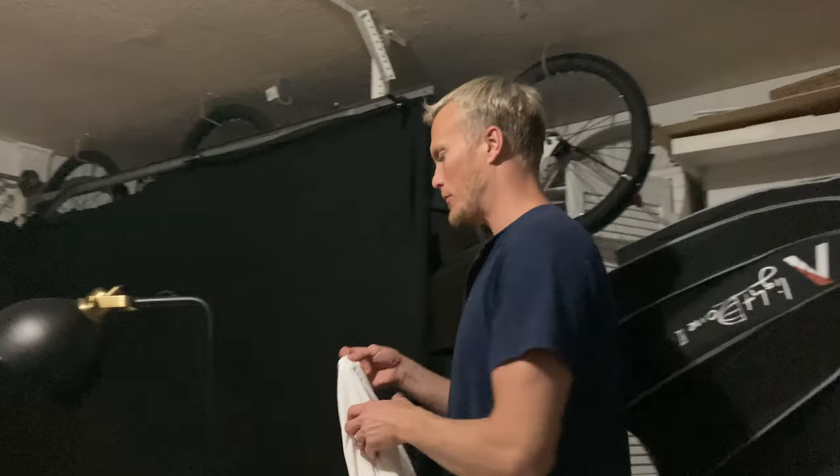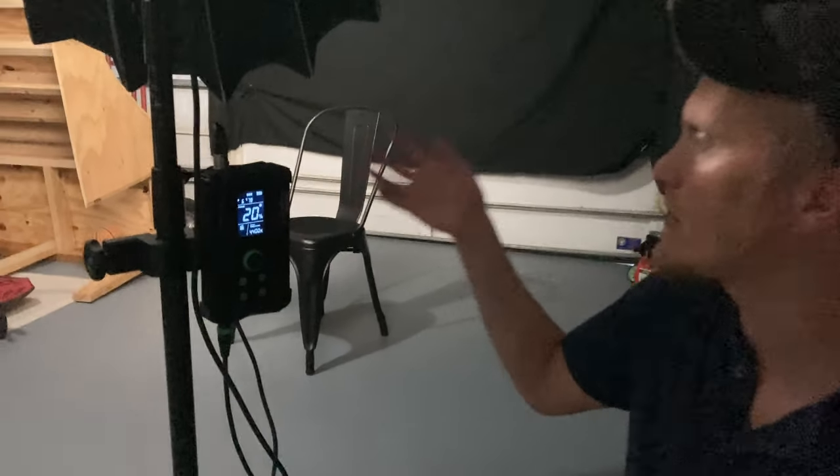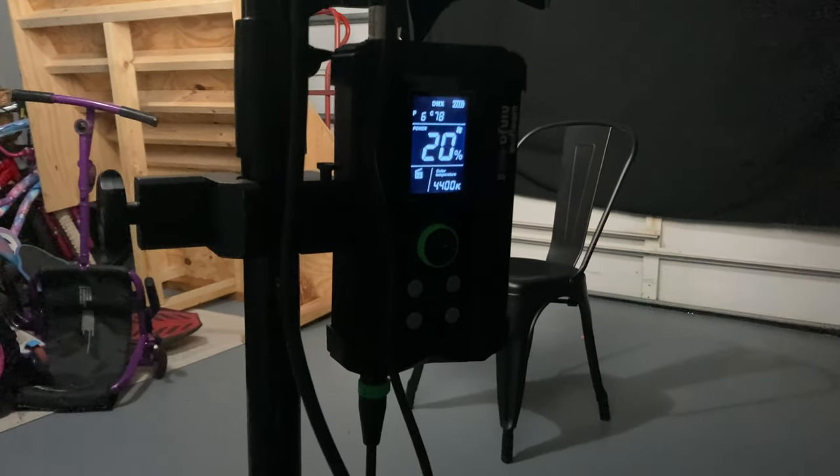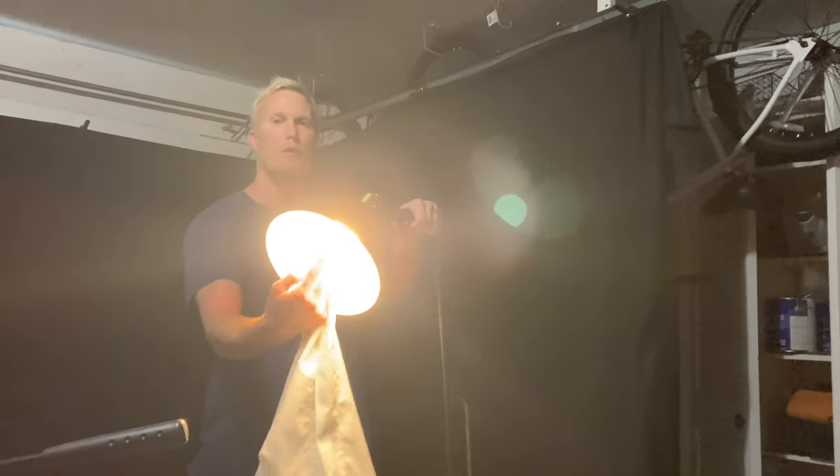Step four: set up your light. I'm using the WeeLight Ninja 400 Mark II, but you can really use any light, even a lamp from your living room, as long as you have some type of softener like a bed sheet to soften the light hitting your face. One thing to remember: don't let the bed sheet touch the bulb because it might start a fire. I like this light system because it has different color temperatures — for this interview setup I have the power at 20 and color temperature at 4400K. I'll show you what it looks like using just a lamp with a pillowcase over it.